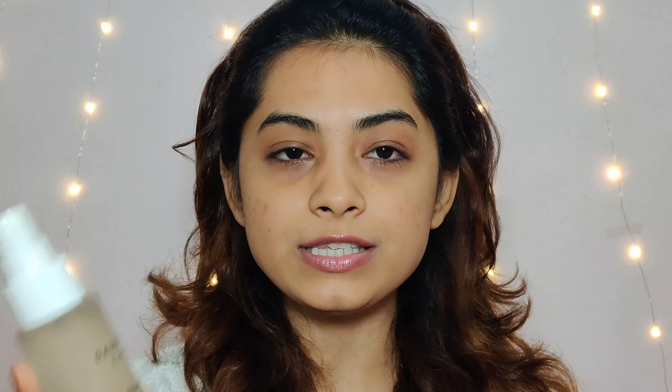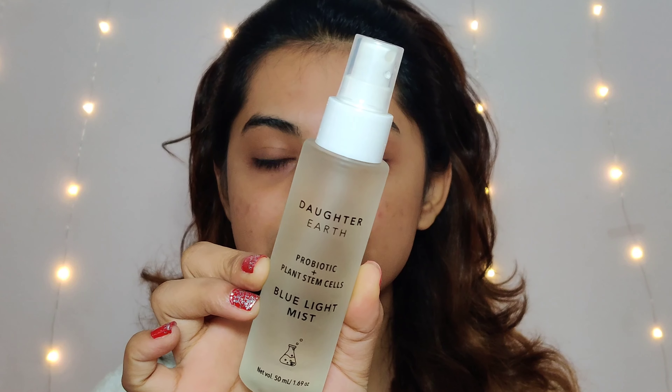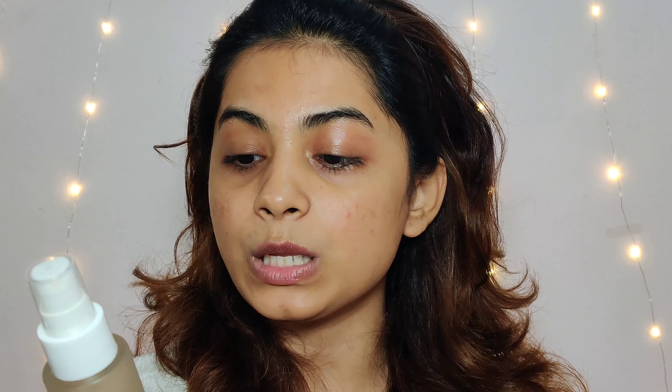So without any further ado, let's get started. I have a little zoom in so you guys can see what is happening on my face. I am going to use this Daughter Earth Blue Light Mist and spread it on my face. This product has holy basil, vitamin B5, and hyaluronic acid. It will hydrate your face — if you apply it you will get instant hydration. I really like this product.